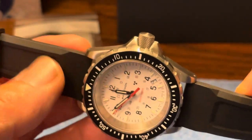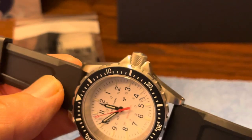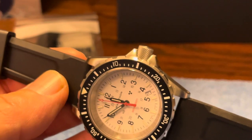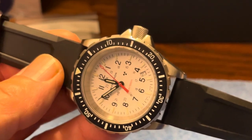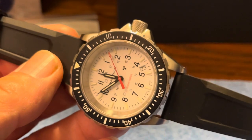If you look at that crown, it has some very unique knurling. Again, it's all about function over form — being able to use the crown and the bezel with diving gloves on, since this is a search and rescue watch.